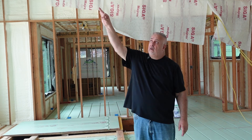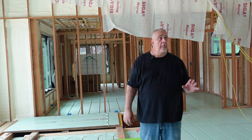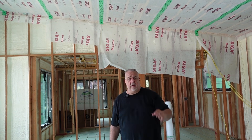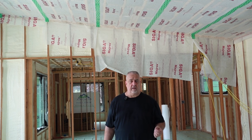We have our soffit there, we have our exiting soffit there, roof vents. Above the Myrex, we have some netting, and then we have 20 inches of insulation — blown cellulose insulation.